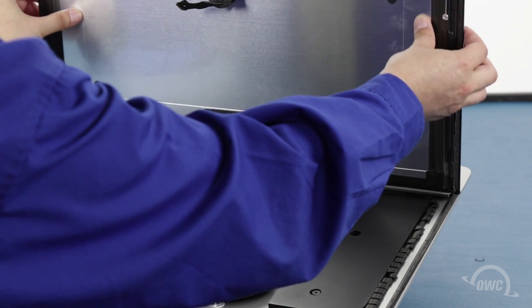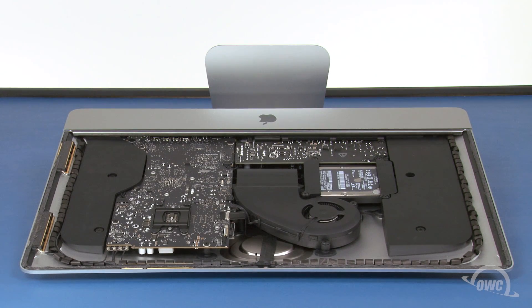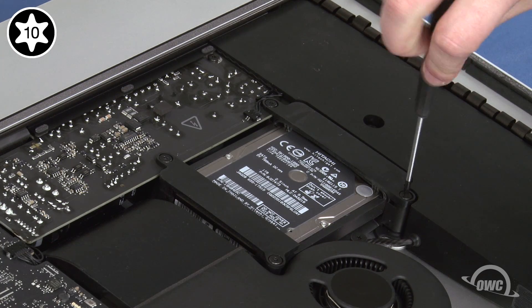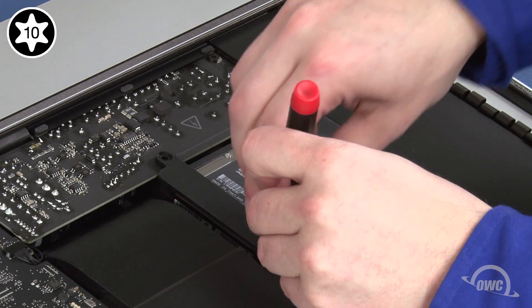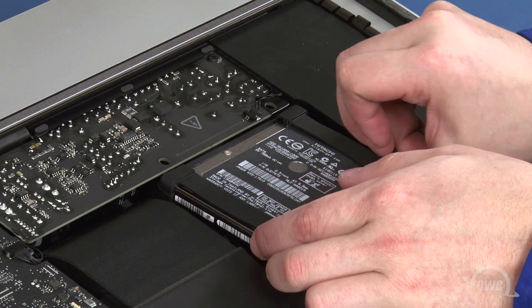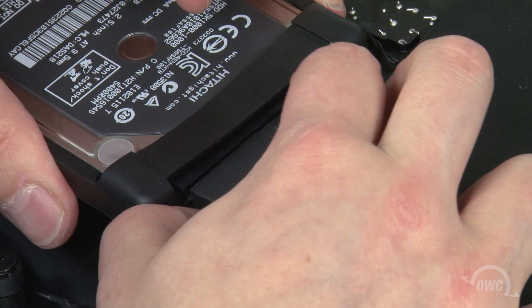You should be able to remove the display and set it aside. We need to get at the back of the main logic board. To do that, we'll first need to remove a number of other pieces, starting with the hard drive. To remove the hard drive, first remove these four screws. You should then be able to remove the drive retainers and lift the drive out of the bay. You can then disconnect the SATA cables from the drive and set it aside.